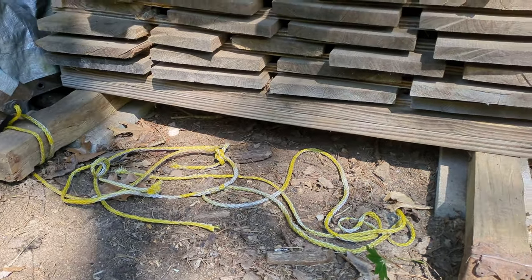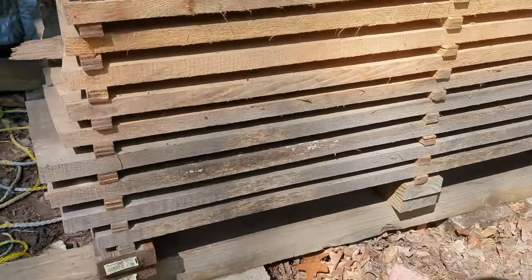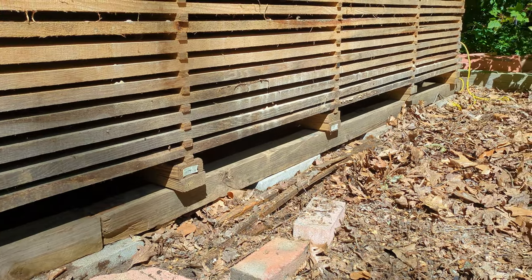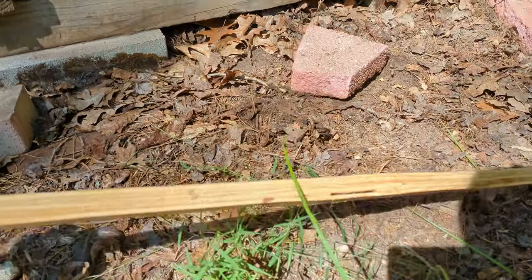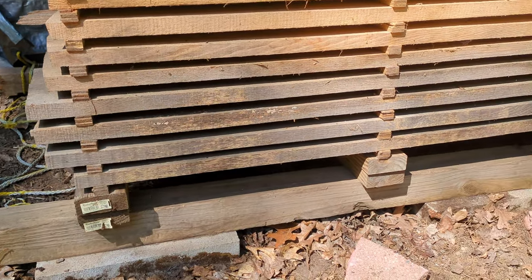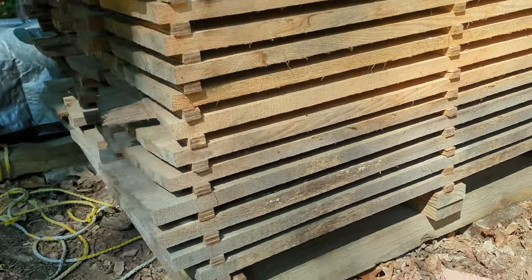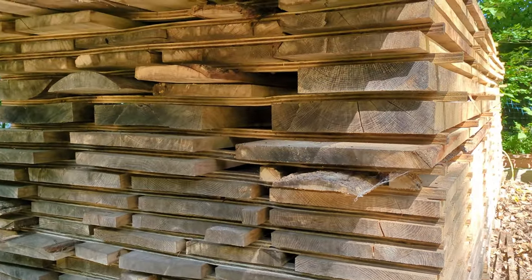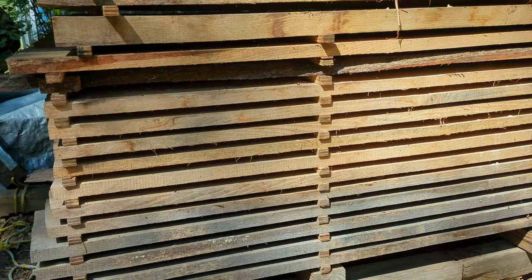I set it up on some cement blocks with some sleepers going across those, and then additionally stack two-by-fours all the way down. Use a brush to brush off all the sawdust, and you use stickers — three-quarter inch plywood. You need a lot of them. Go above each of those sets of two-by-fours, put down your first row, and keep stacking all the way up. Keep it all nice and level, everything evenly spaced — you'll have the best chance of these drying and staying nice and flat.